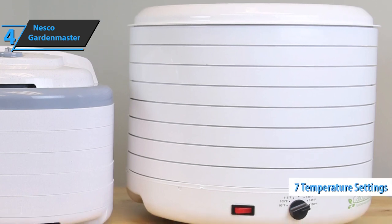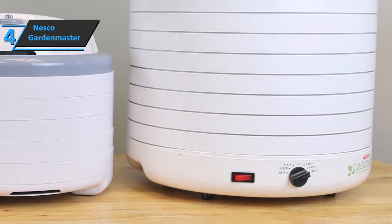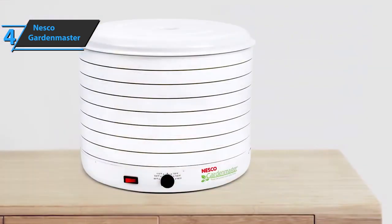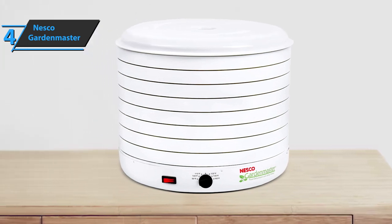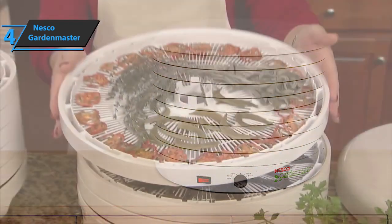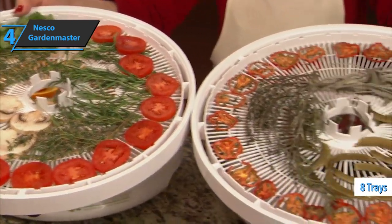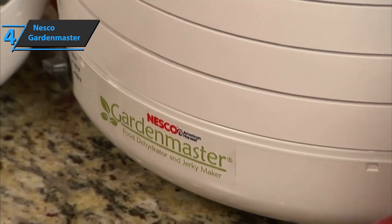The seven temperature settings are 95, 105, 115, 125, 135, 145, and 155 degrees, giving you flexibility to dehydrate almost anything you want. The trays fit perfectly together to obtain a closed drying room. The Garden Master also includes eight fine mesh sheets and eight fruit roll sheets, as well as a one-year limited warranty. For the listed price, you can't beat this one.